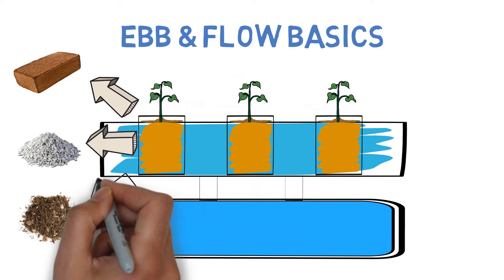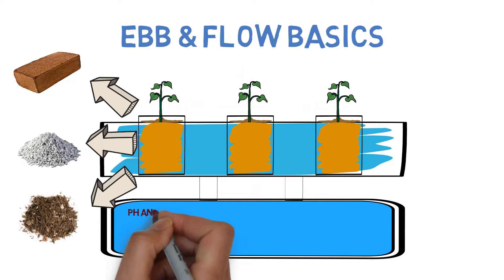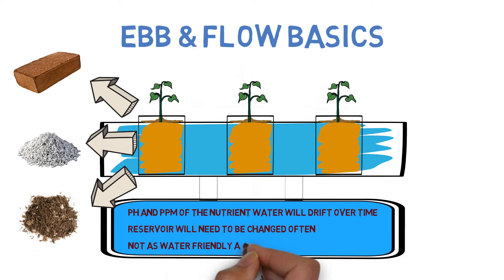So as you can see, the versatility of the system makes it a great option for both small and large grows, with the option to scale up or down by just changing out a few pieces. The cons with this system is that because the water is constantly cycling back and forth by passing through the roots and the grow medium, the pH as well as the parts per million of the nutrients in the water could fluctuate and drift, causing problems in either direction. To combat this, the reservoir should be changed often, typically on a weekly basis. And because of this, an ebb and flow system is not as water-friendly as some of the other options available.